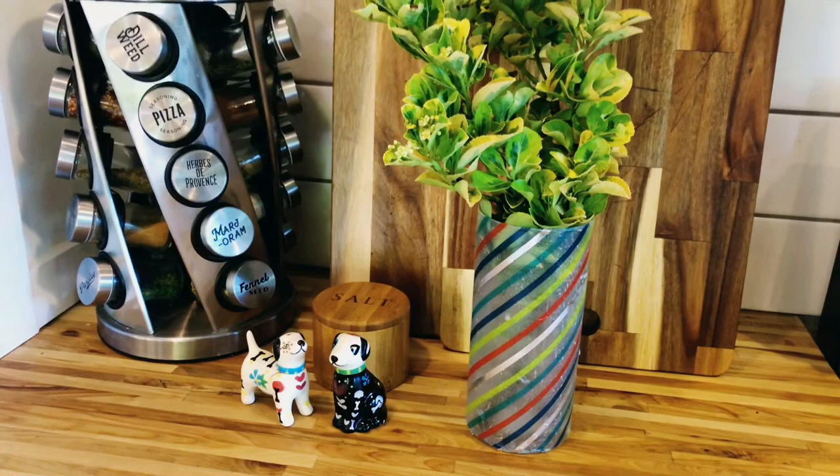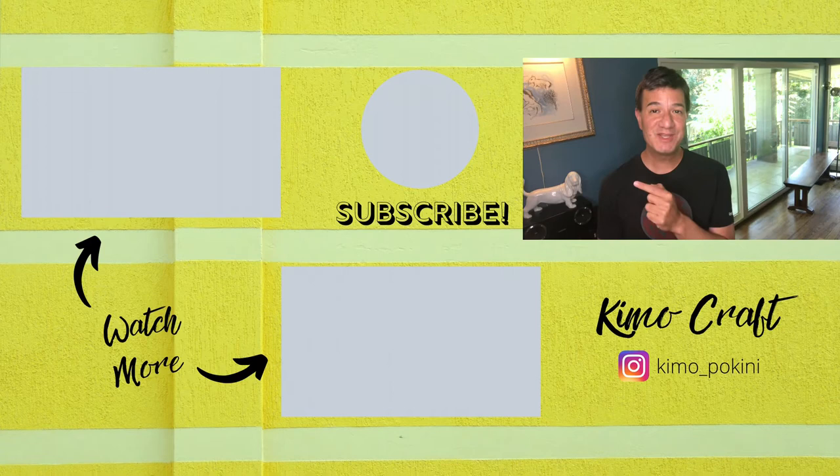Thank you so much for joining me today. Please remember to like this video, subscribe to my channel, and hit that notification bell for the latest videos that we publish every Sunday. Take care — see you later.